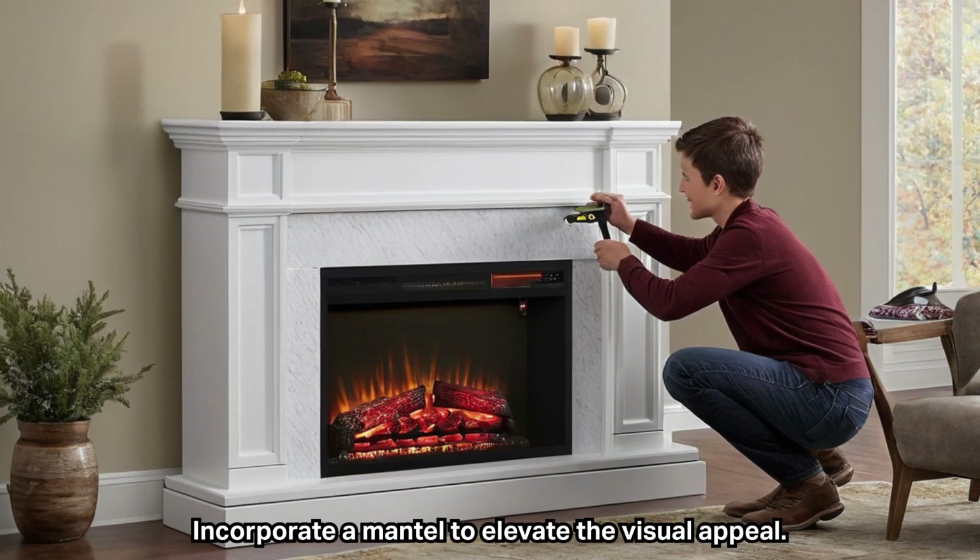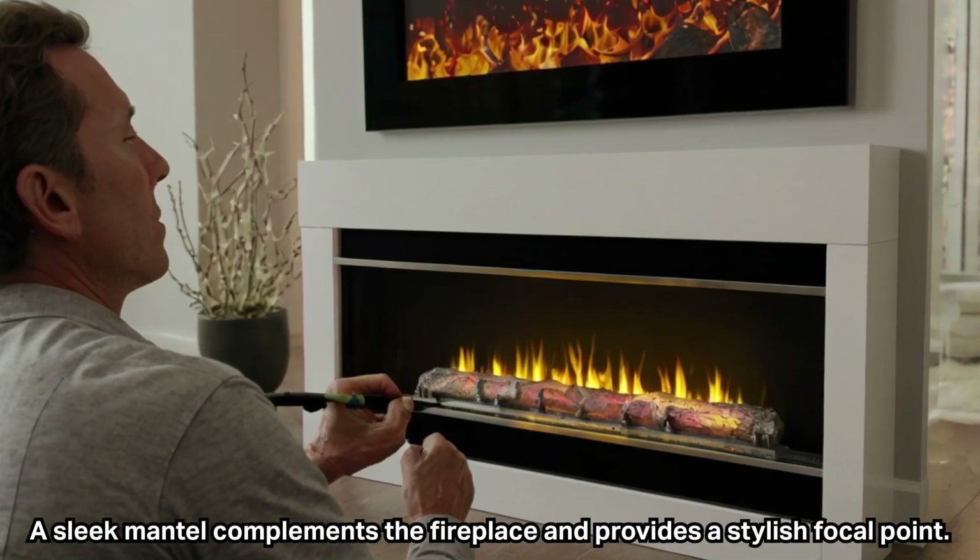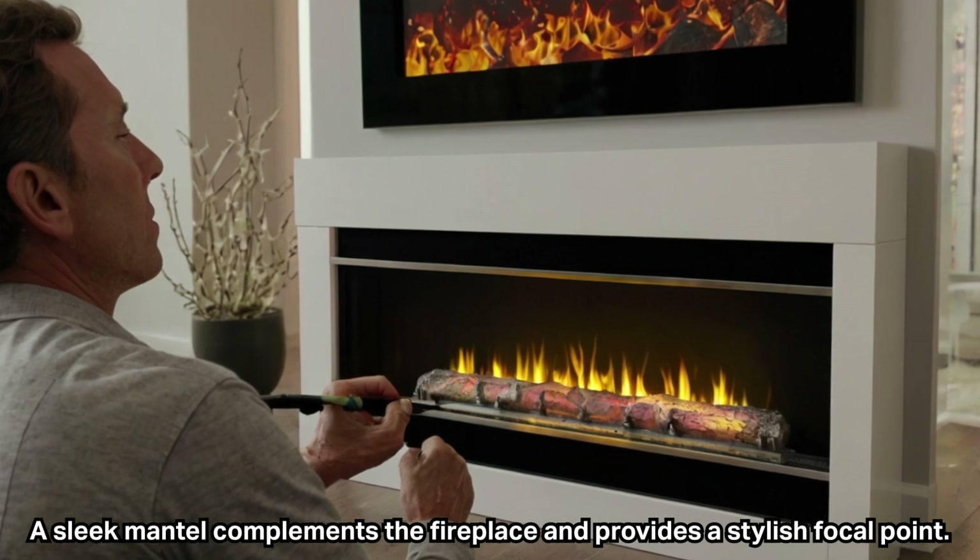Incorporate a mantle to elevate the visual appeal. A sleek mantle complements the fireplace and provides a stylish focal point.